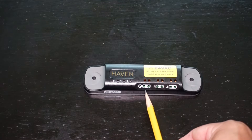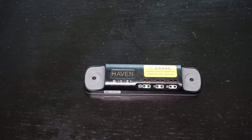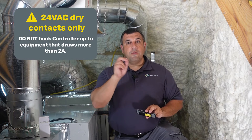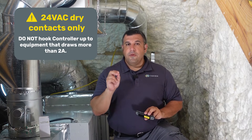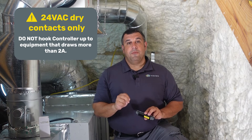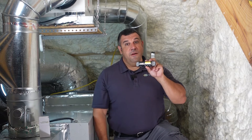Let's talk about power. The leftmost terminals on the controller are for power. Connect these to the RNC terminals from the air handler control board or other transformer that you want to use, as long as it's between 9 and 30 volts AC or DC. The Haven controller is only designed to switch loads under 30 volts with 2 amp max current draw. Do not use the dry contact outputs to switch 120 volt loads or anything drawing more than 2 amps, as doing so could cause damage to both the controller and the HVAC equipment.